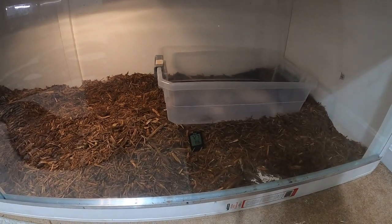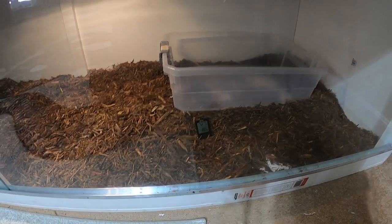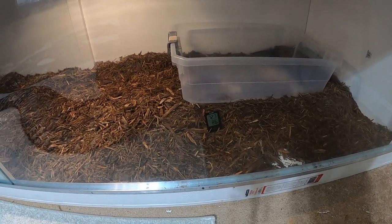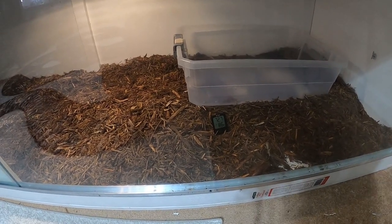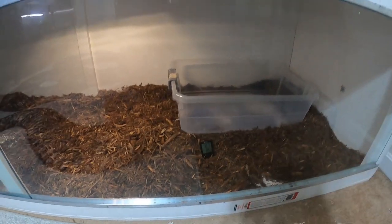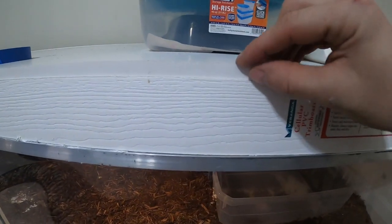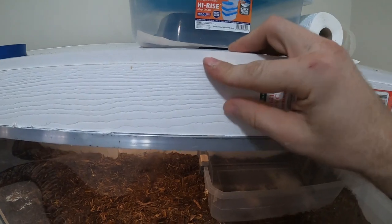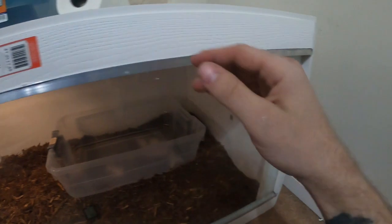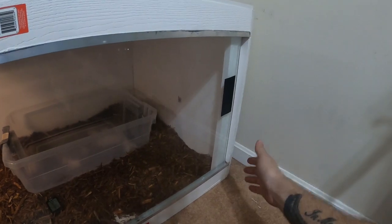I don't have a table saw and I don't have real tools because I've never built anything. This is the first thing I've ever built, so I had to go out and buy a jigsaw — I bought a really crappy one at Walmart, and that was probably mistake number one. Everything on here is one and a half or a half inch thick on the top, sides, and bottom.